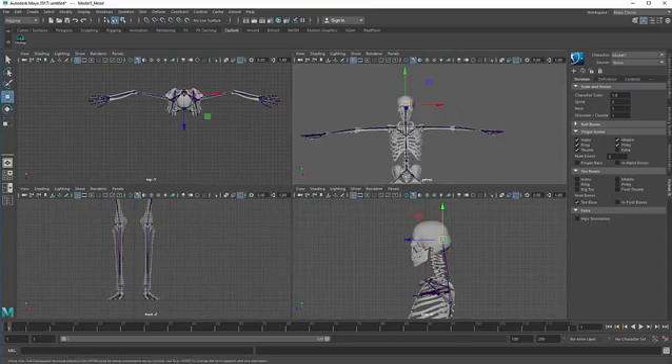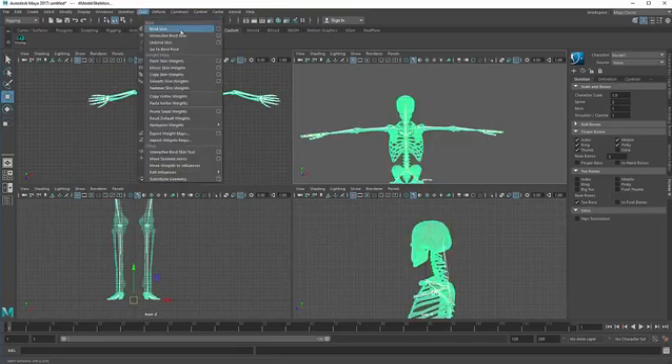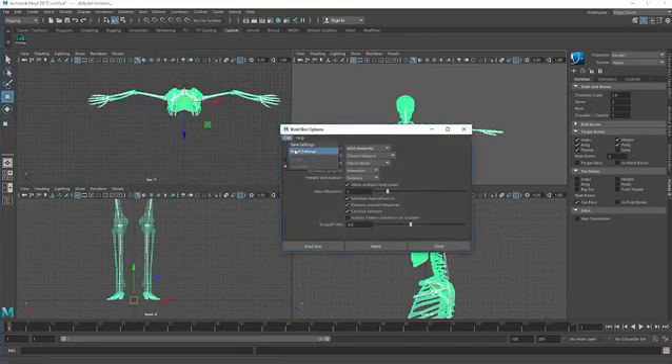It's time to connect these joints to the model mesh. Click the joints first, then click your model mesh and go to Skin > Bind Skin. Edit, reset settings, and apply it.